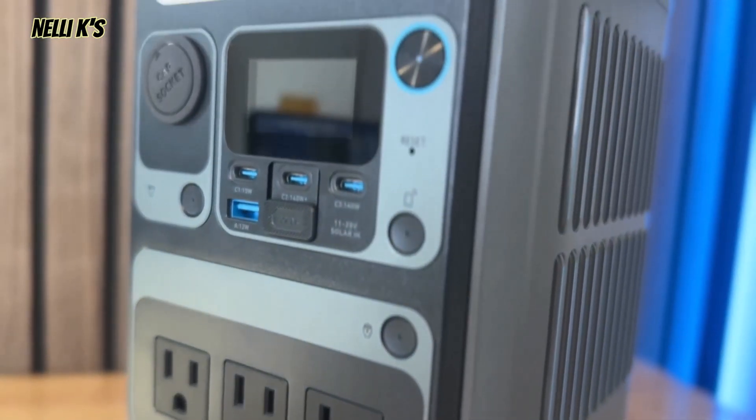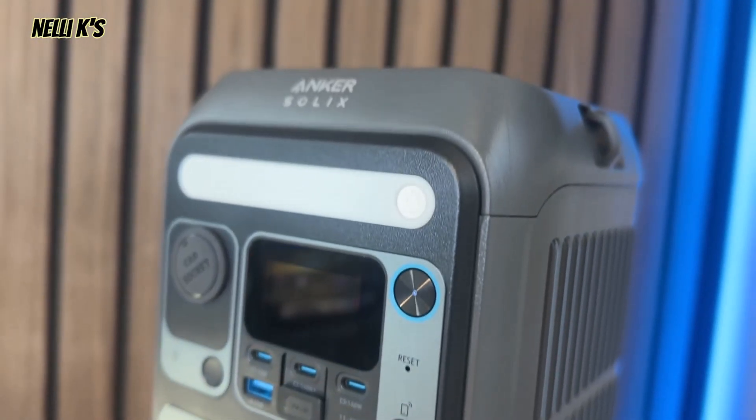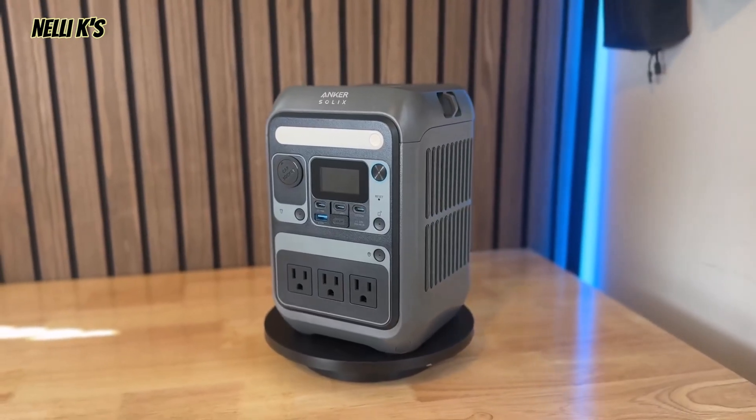The Anker Solex C300. Is it the best portable, compact-sized portable power station on the market? Well, today, hopefully we're going to find out. I'm going to give you guys a complete breakdown review of what this thing has to offer, some of the features that it has. I'll run some tests so you can see what it can power, and then I'll give my review and thoughts at the end in case you were thinking about getting it.